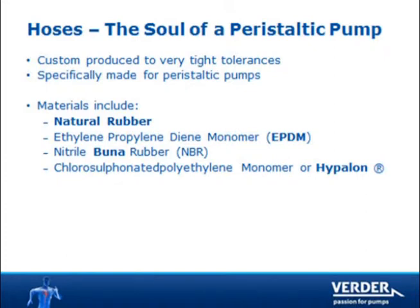Peristaltic pump hoses are made to very tight specifications for maximum working life. Hoses are available in several materials, including natural rubber for general applications, EPDM for corrosive products, Buna for oil and solvents, and Hypolon for high strength acid.